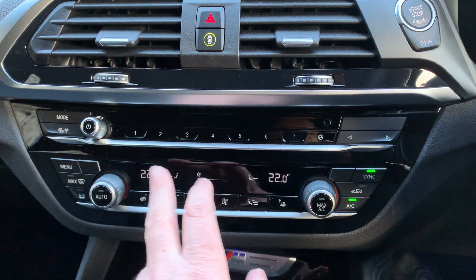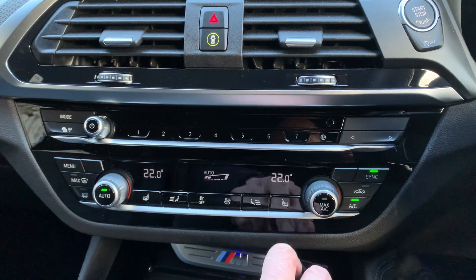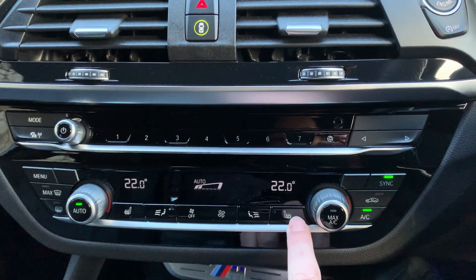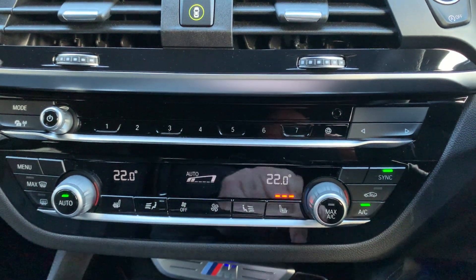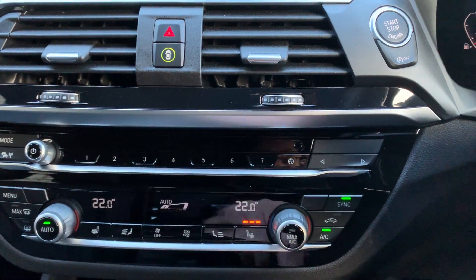Dual-zone climate control — just press the button and it'll maintain that temperature. It's a bit chilly today so I'm going to use the seat heater. You've got three-stage seat heaters for both the driver and front passenger.